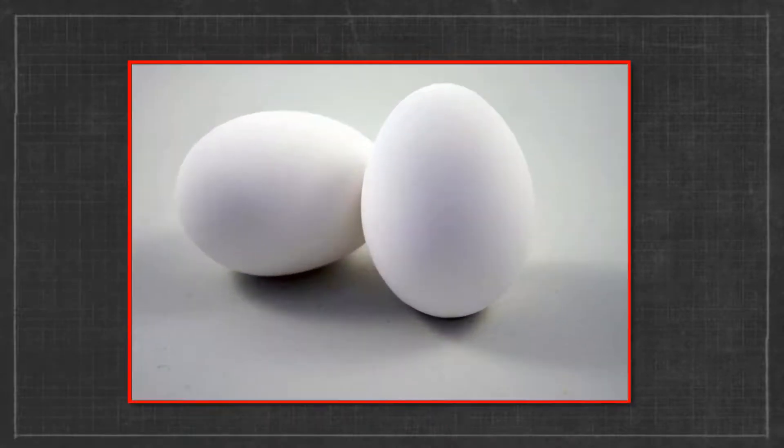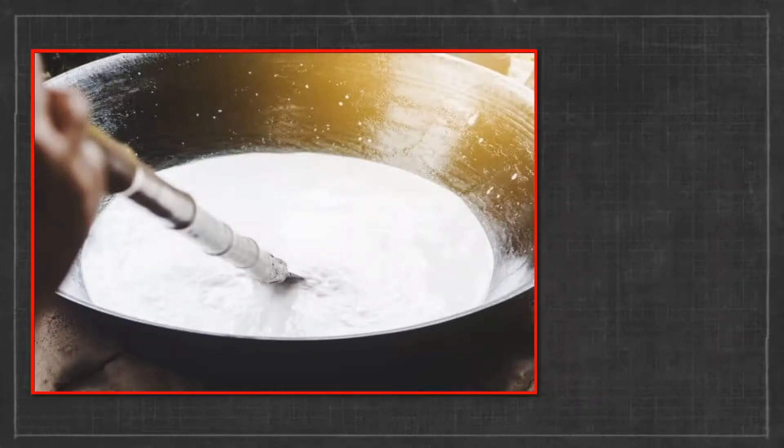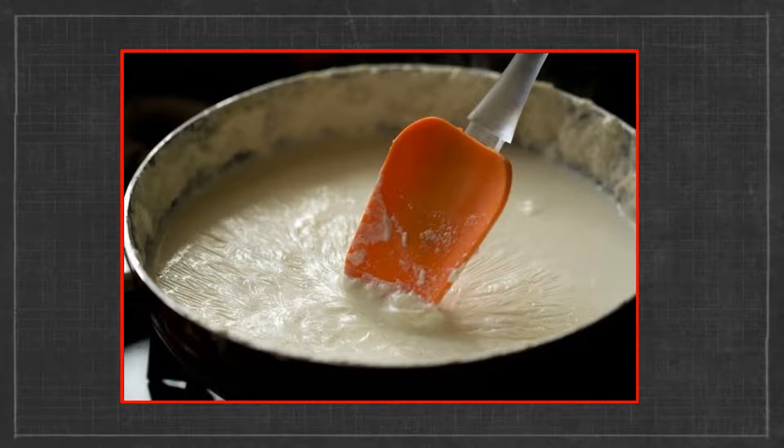Take 2 eggs and beat the egg white and yellow portions separately. Now when the milk is boiling, pour the beaten eggs into the milk one drop at a time. Soon the drops will thicken, turning the milk into a thick, rubbery-like texture.